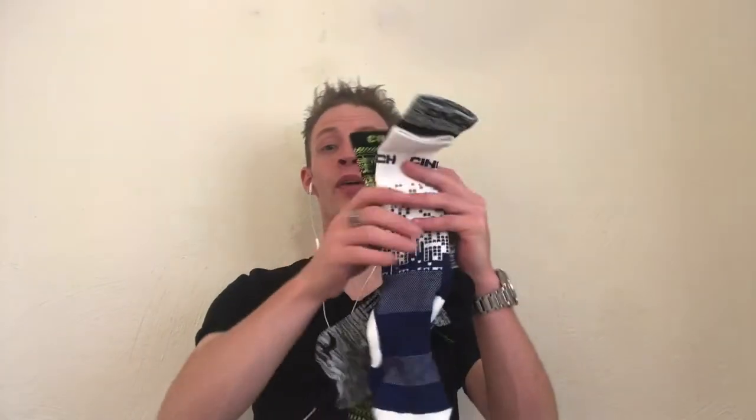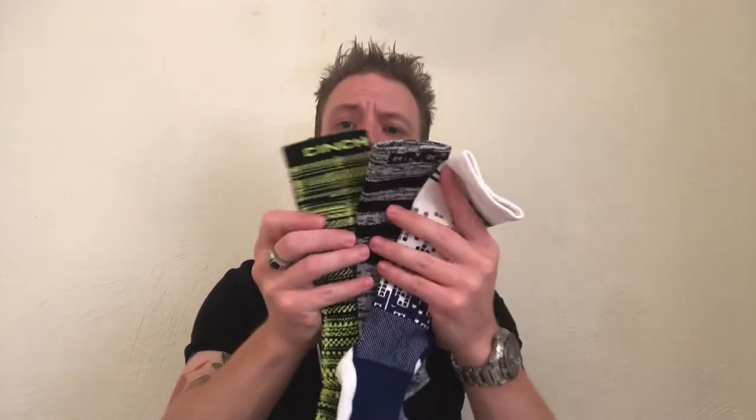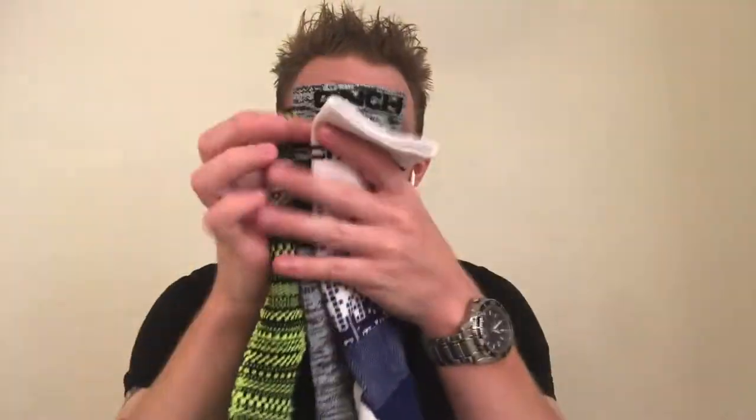I've reviewed those boots and I'll link that video below. Now, what are the best socks — at least in my opinion? These are my favorite socks that I've worn and found work best for me. They're from a company called Cinch. You're going to want to look for two types of socks: a crew sock, like a tube sock, or a boot sock. You want something that's going to come up your leg to protect you from the shaft of the boot, because you're going to get a lot of irritation if you don't have that.